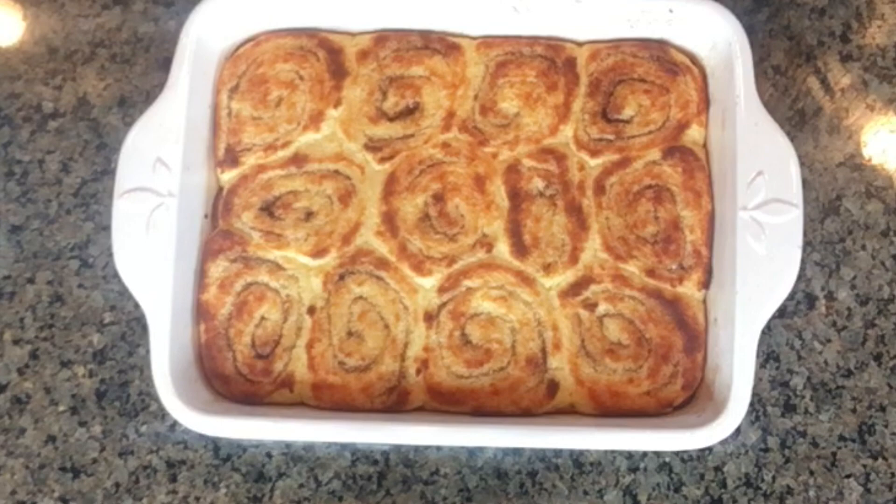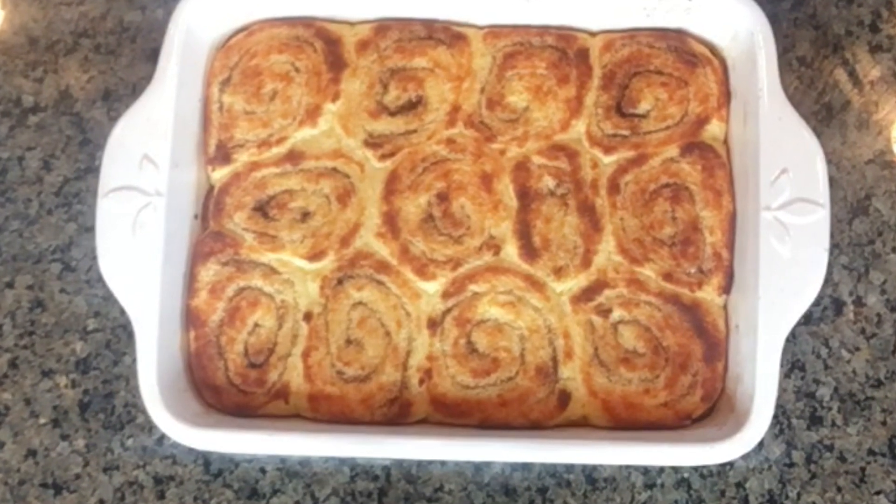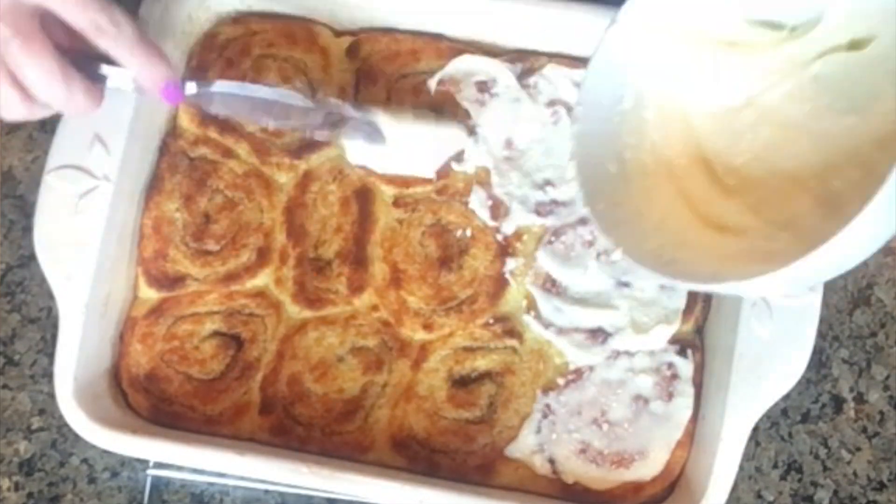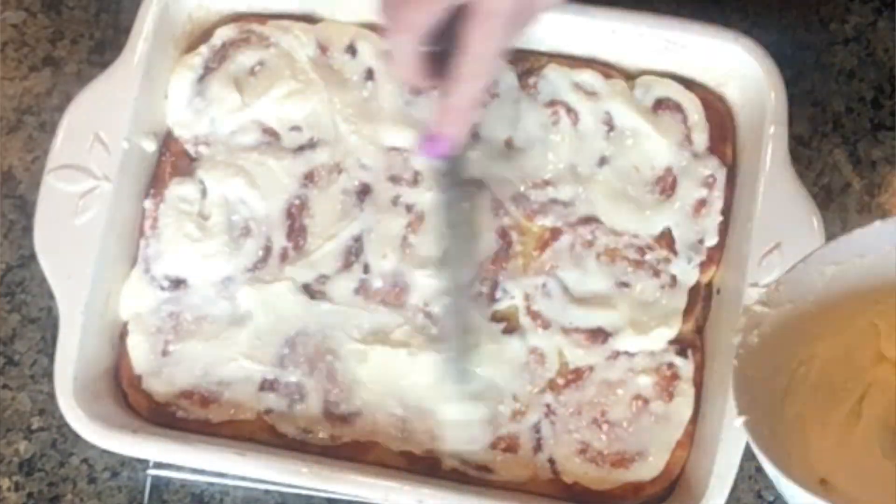While they are cooling, make your frosting. Use a little bit of cream cheese, a little bit of monk fruit sweetener that you've powdered — just throw it in a blender and powder it up — your orange juice or orange extract, your orange zest, and your butter. Mix that all together into your cream cheese orange frosting. Frost those rolls up and enjoy.